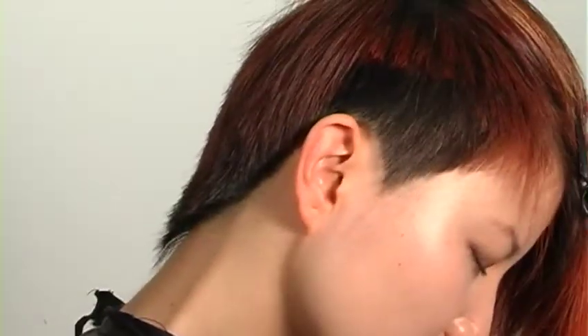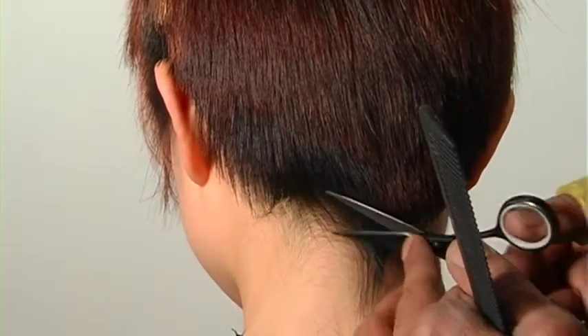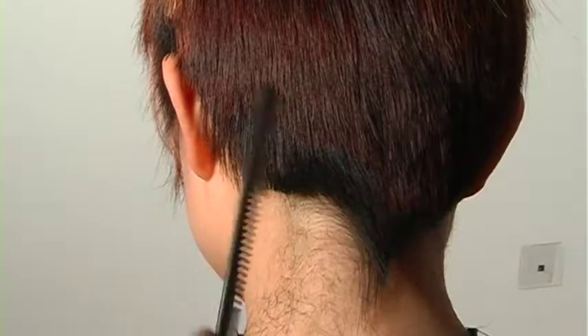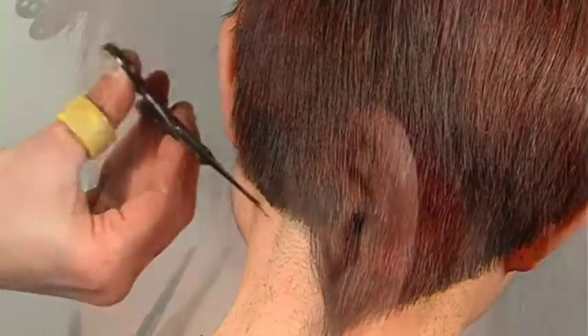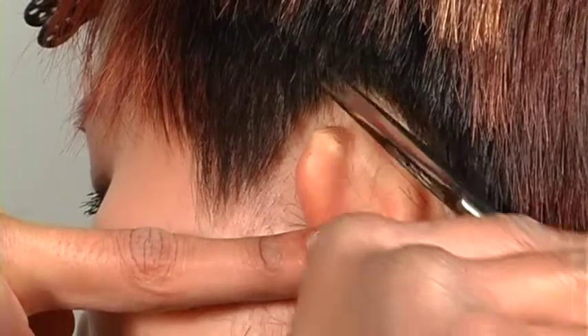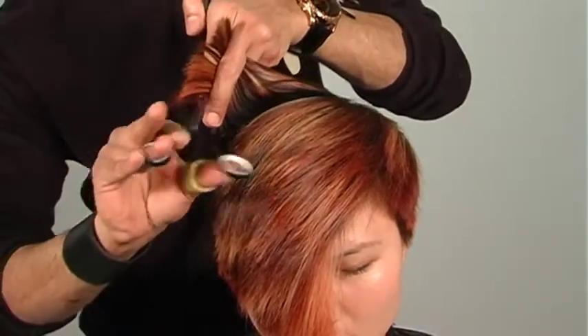Getting through the back area I clean out a super clean line — her neck is really nice, so the steeper my angle the longer her neck will appear. I'm taking it a bit asymmetric; even though the back is cut symmetrically, once the hair was dry I noticed two cowlicks through the nape area and found some inspiration. I can make lemonade out of lemons with those jumpy cowlicks — using that technique through the back gives the back a stronger aesthetic. Then on the opposite side ear area I'm going in and cleaning the line and accentuating the sideburns.